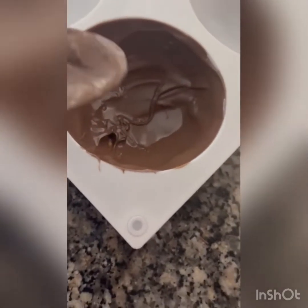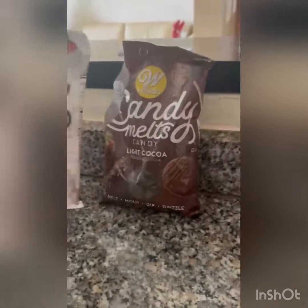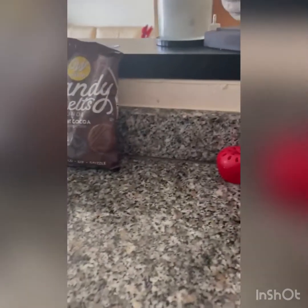Alright guys, now we're doing the hot cocoa bombs. All you have to do is just spread this out — we have to melt it in the microwave. They're called candy melts. Candy melts. And we melt them and then we spread it out. This video is sponsored by Wilton candy melts.